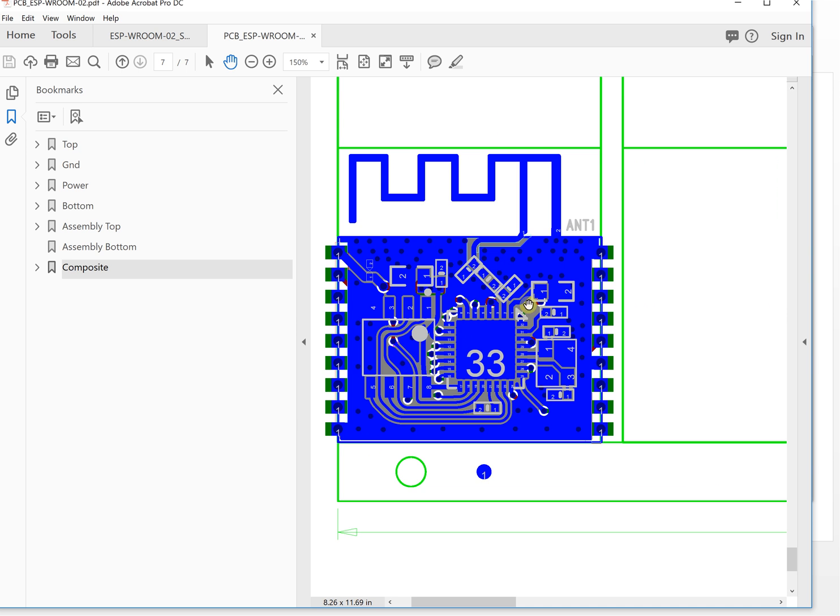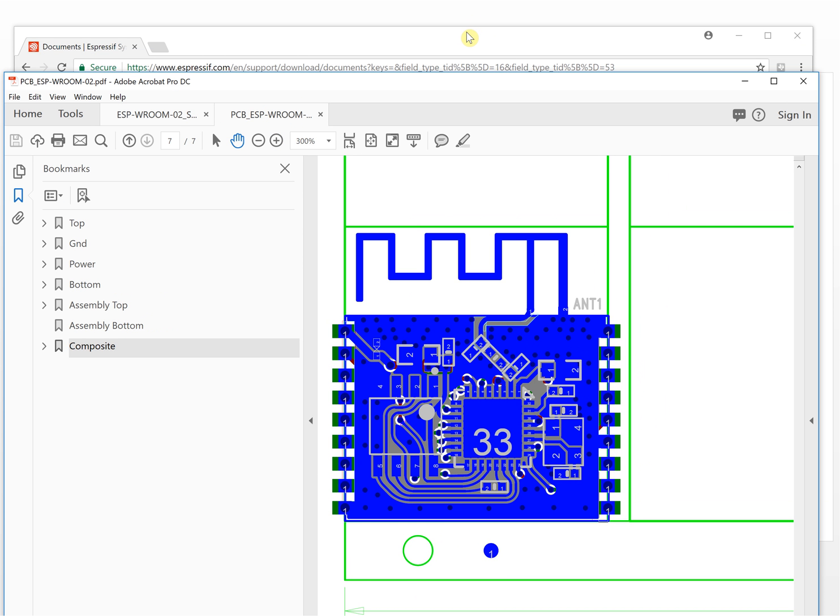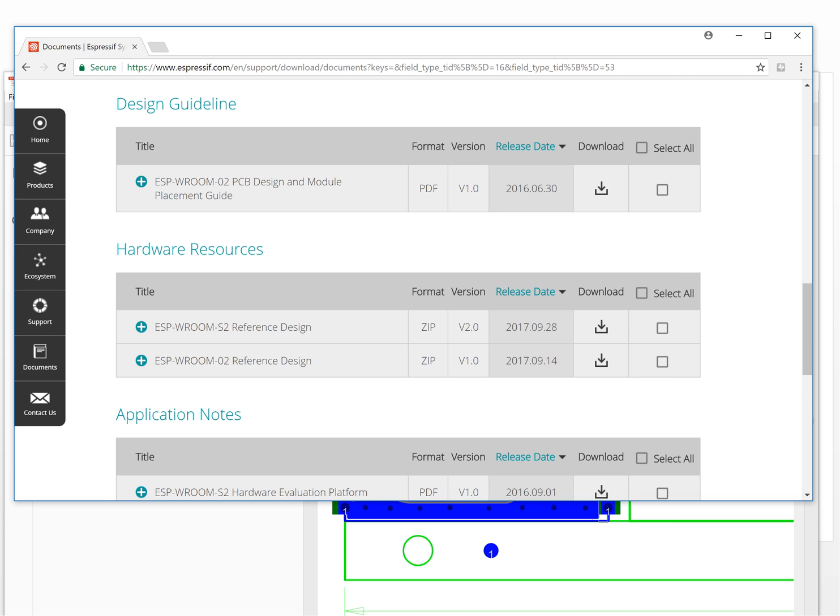You can see this is an on-board PCB antenna - it's a very typical 2.4 GHz antenna. This is the Wi-Fi chip, this is the flash memory, and this is the crystal. This is the pi network match network for RF. These are some capacitors and resistors. This is a very simple minimum system requirement for your Wi-Fi module or Wi-Fi project.